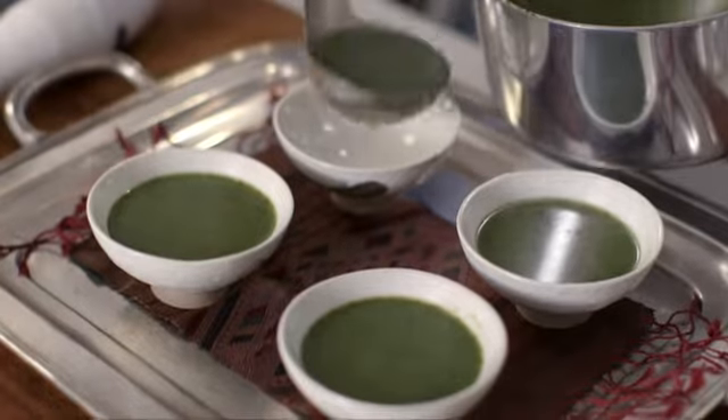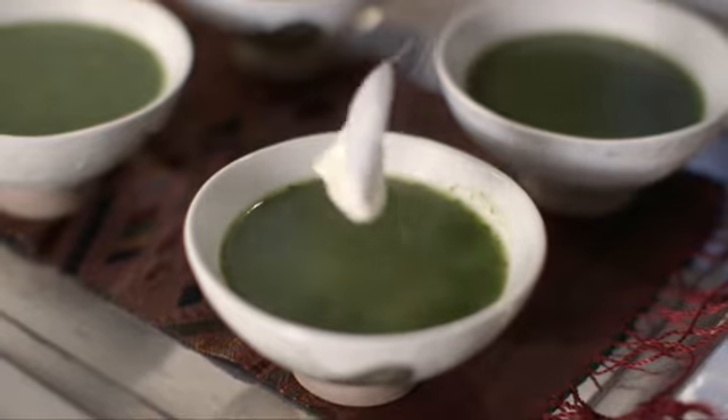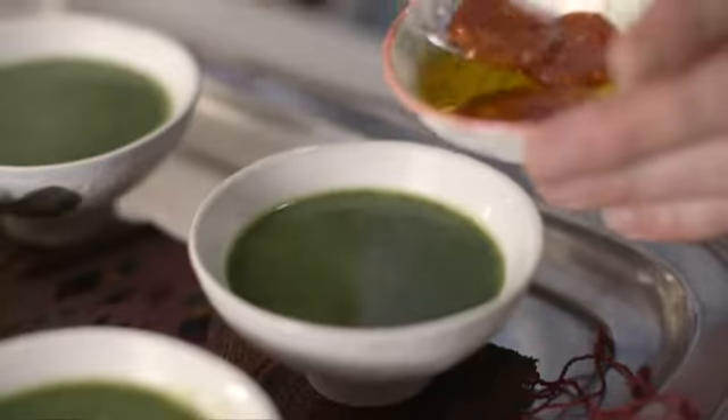Soups are great. You could eat a different soup every day of the year and not begin to scratch the surface on the amount of recipes that are available. They can be thick, thin, complicated or very simple.